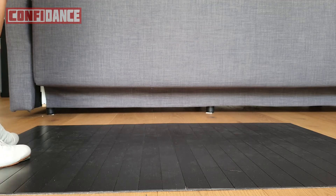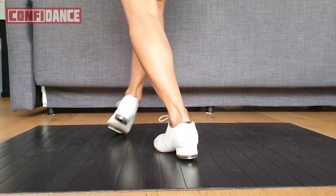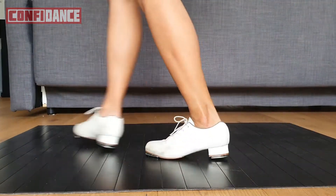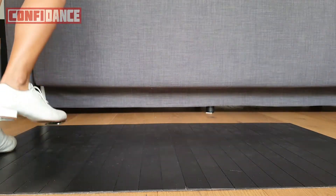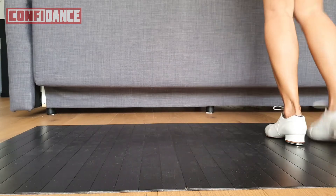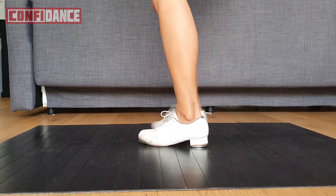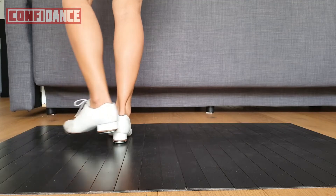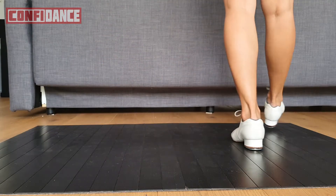Let's practice to the right. First four counts going to the right: side, loop, step — loop, step — second, front, slide, step. First four counts to the right again: side, loop, step — loop, step — second, front, slide, step. Second four counts: you'll be doing that basic that goes behind. One and two and three and four and five and six. And a basic.